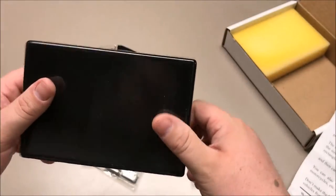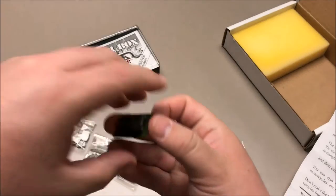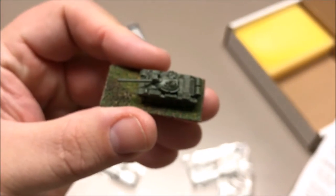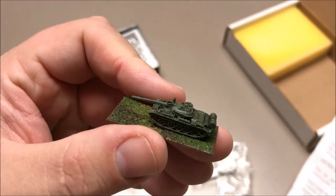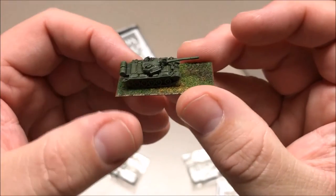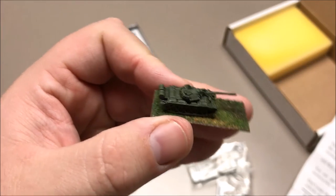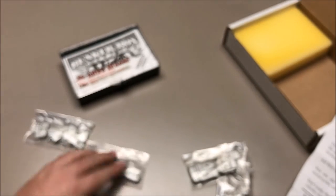Don't ever flip this over because your models are going to go everywhere. I'll actually be basing my models on metal bases and using a magnetic tray for transporting them, so it's not quite as big a deal. This is a GHQ T-55 tank which hopefully you'll see a painting video of soon. I went with a slightly bigger base than the tank just to protect those barrels and make sure they don't get bent or broken off.